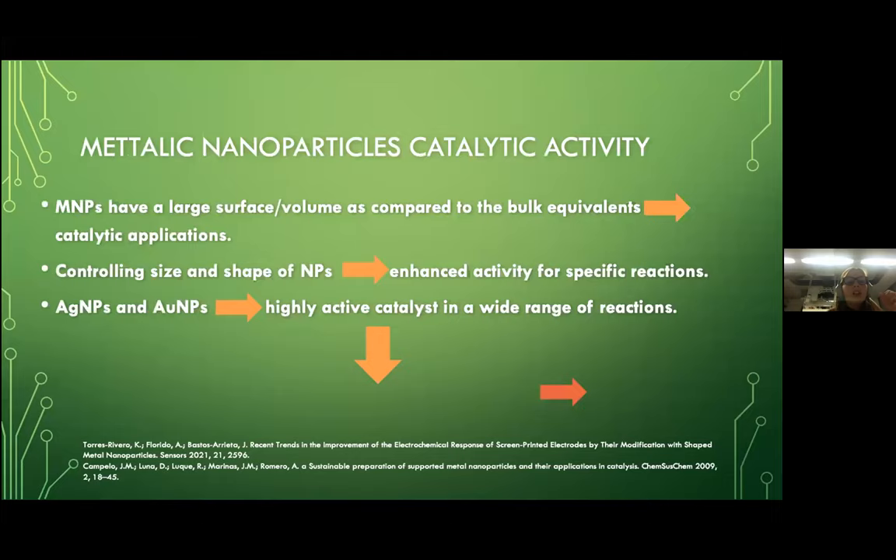Why do metallic nanoparticles have catalytic activity? As you may know, metallic nanoparticles have a large surface area to volume ratio compared to bulk materials, which makes them attractive for catalytic applications. Recent advances in controlling the size and shape of nanoparticles have proved to enhance the activity for specific reactions. For example, silver and gold nanoparticles have become increasingly popular in catalysis — when prepared at very small sizes and on a proper support, they can be highly active catalysts in a range of reactions such as oxidations, hydrogenations, and related reactions.